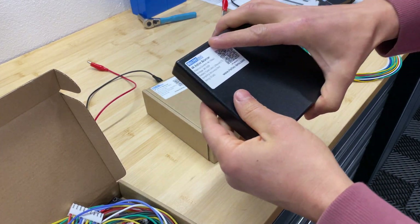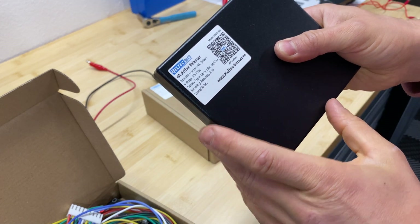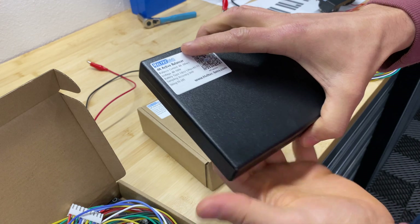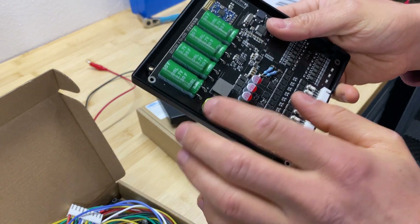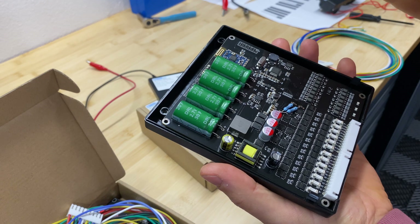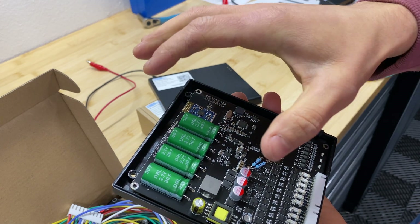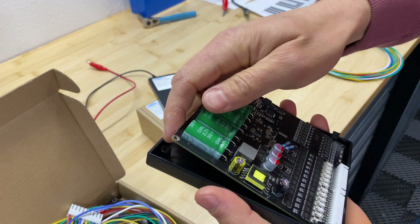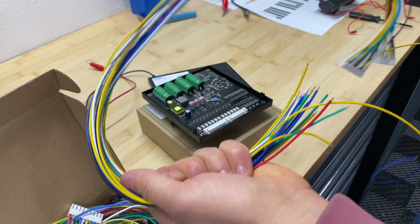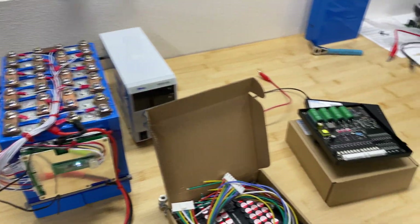For the second balancer, I'm curious about this one — the previous had no app, but this one has a Bluetooth option. I did disassemble this unit, and inside we can see 2.7V capacitors. This tells me it might work differently — sucking energy from one cell, storing it in capacitors, and pushing that energy to another cell. So it may be a different type of active balancer. I'm going to crimp the wires that come with it, connect it to the 16S battery, and see how it performs.